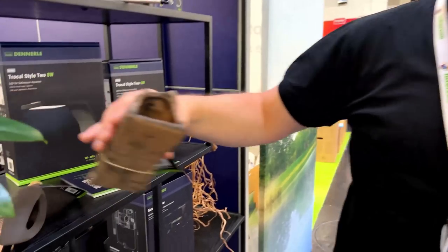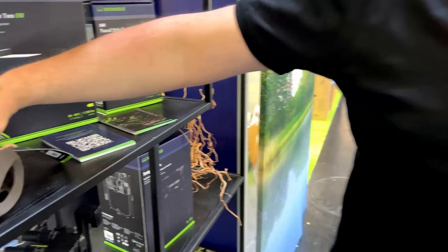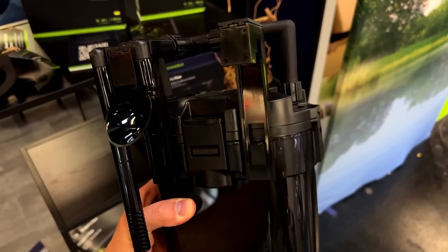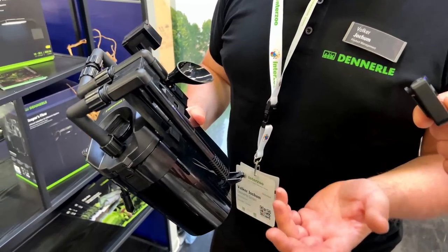Now for their decoration — they have some special ceramic, a very good ceramic decoration with no plastic inside, no plastic in the tank. And the other new one is the Scaper's Flow Black. The new one has a little bit more power, with a ceramic axle inside, and it's also possible for saltwater tanks.